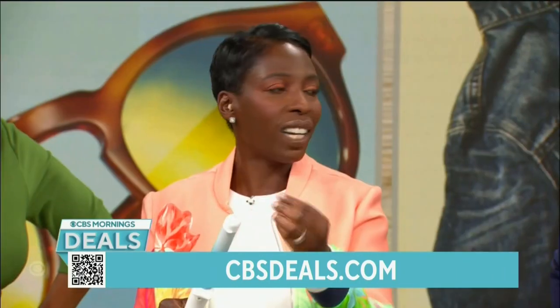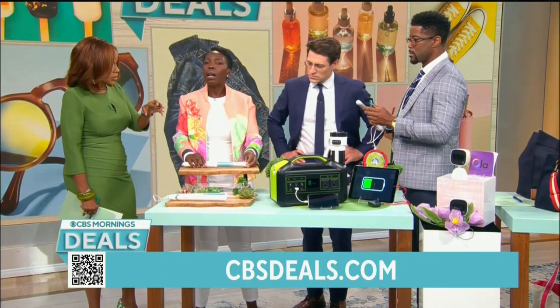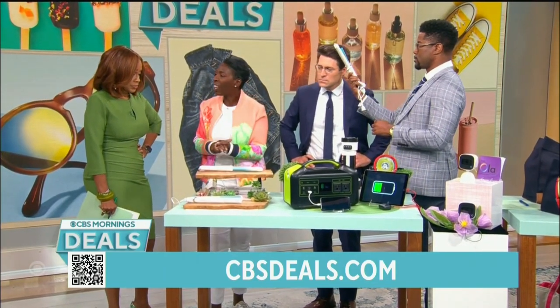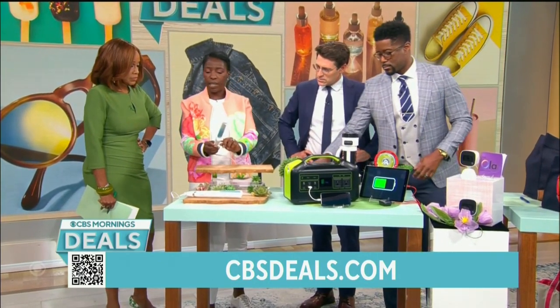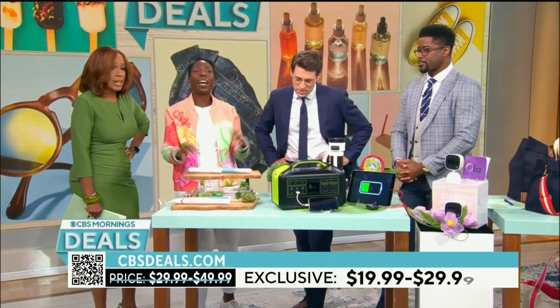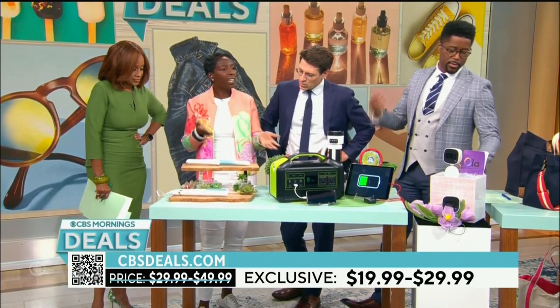This curling iron is cooler at the end so it doesn't damage fine hair when you wrap it around to get that curl. It was specifically designed for people with fine hair and gray hair — because if you're all gray you don't want too much heat or it'll turn yellow. And how many times have you burned your ear? You can adjust the settings right here, all the way down.